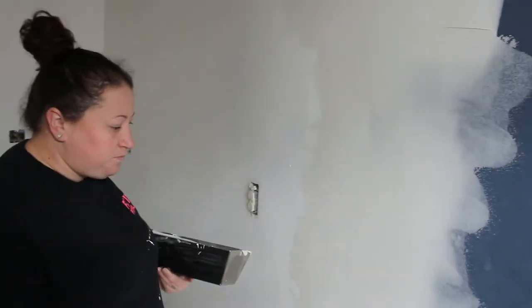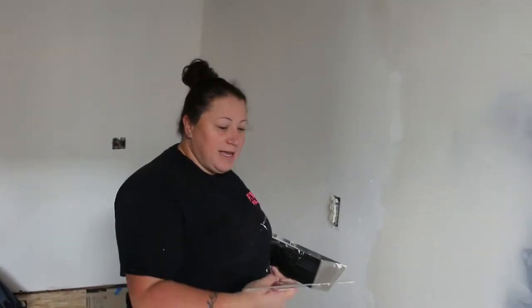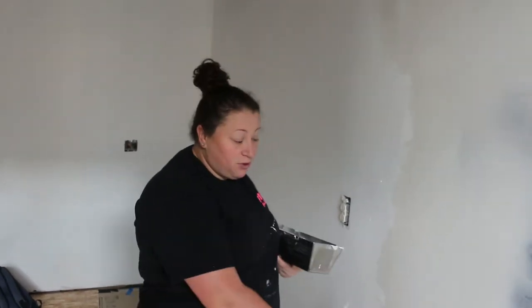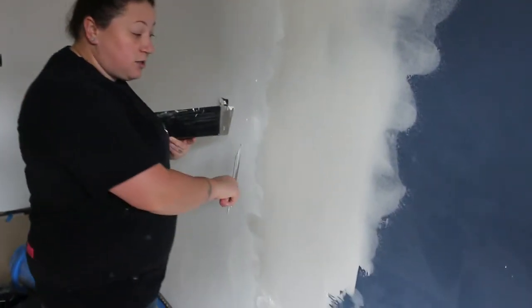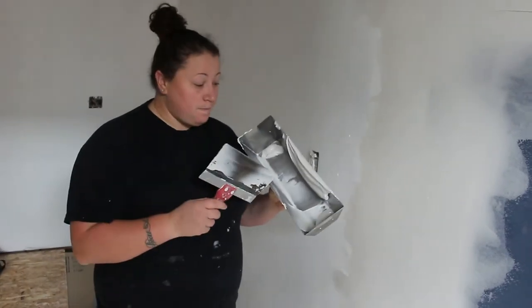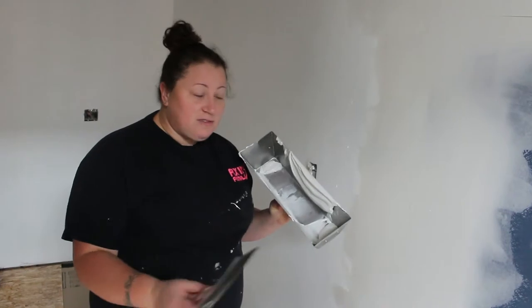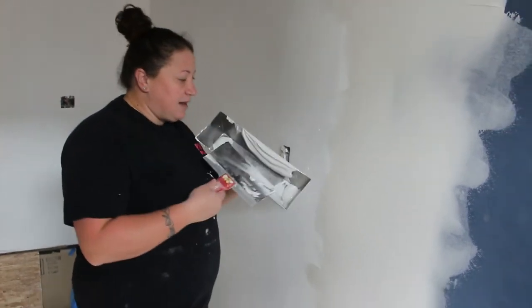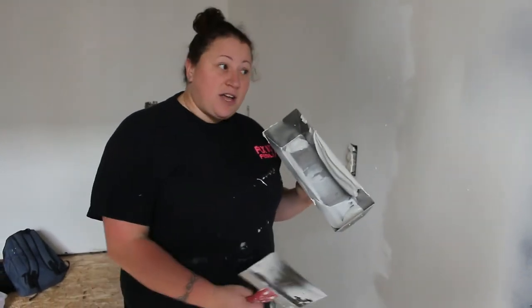A lot of people ask me how much pressure to use when mudding. It comes with practice — over the years you start to learn and feel in the knife how hard or soft you should be pressing to pull the mud across. On your first application, you want to give a little bit of force to make sure you pull the mud. This will also determine how thick or thin your mud is: add more water and you get a thinner coat, add less water and you get a thicker coat.